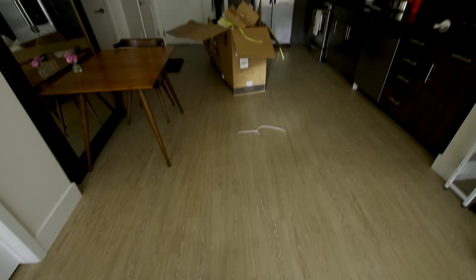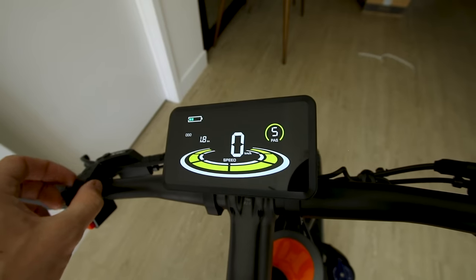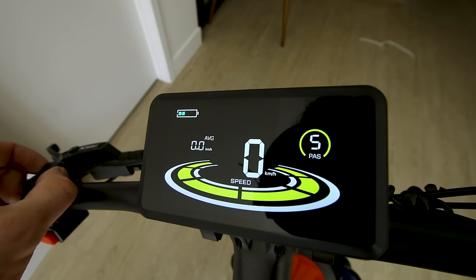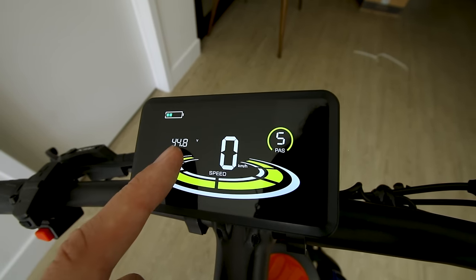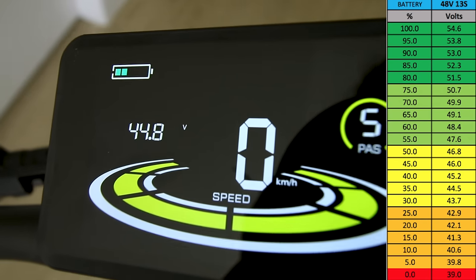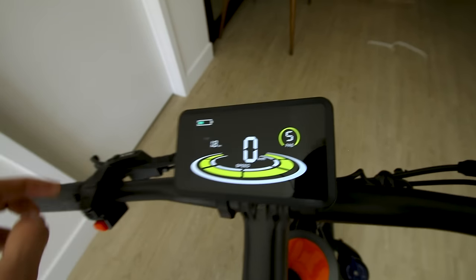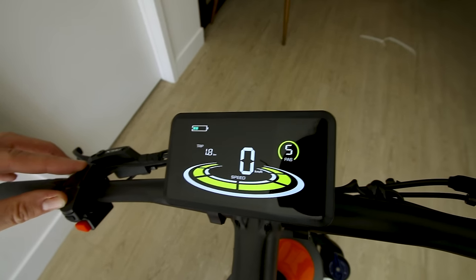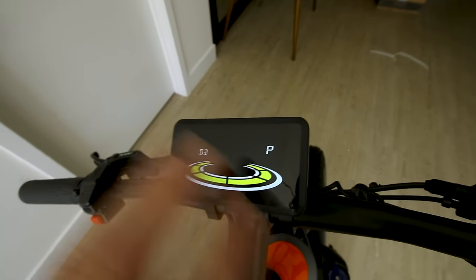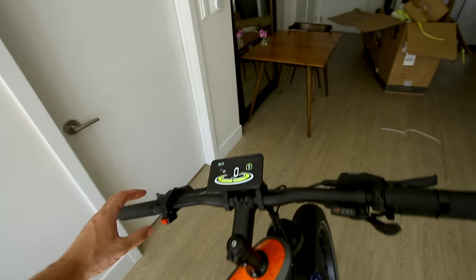There's a button to turn the lights on and off that also dims the display slightly. The display cycles through trip data including max speed, average speed, and battery voltage. You can also access odometer readings. And that other button — turns out it's the horn, not a nitrous switch.